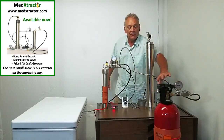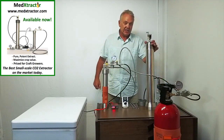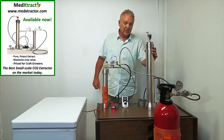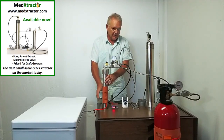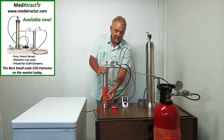The CO2 will flow from this warm side supply tank. It will run through the extraction chamber, pick up extract as it runs through, and be released into the collection chamber here. The CO2 will drop its extract load in the collection chamber and the extract will run down to the bottom.